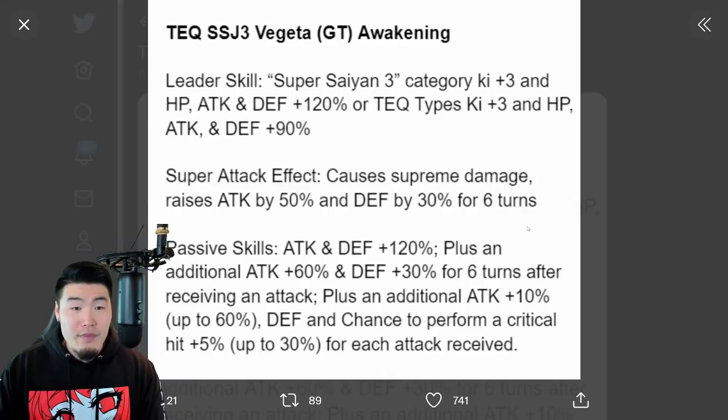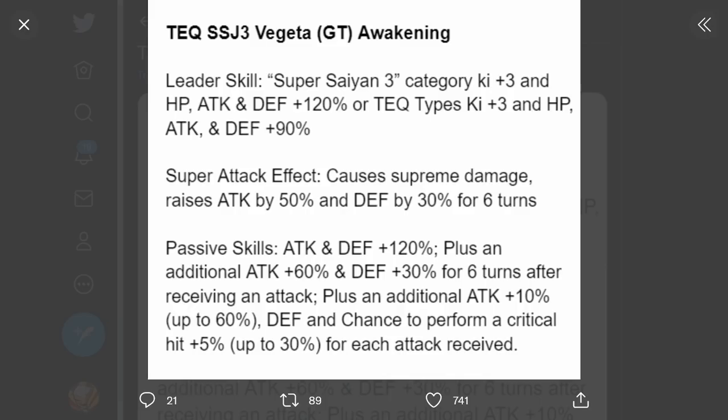Let's start with the Tech Super Saiyan 3 GT Vegeta. Leader skill is Super Saiyan 3 Category Ki plus 3, HP attack and defense plus 120%, or Tech type Ki plus 3, HP attack and defense plus 90%. Super attack causes supreme damage, raises attack by 50% and defense by 30% for six turns. Passive is attack and defense plus 120%, plus an additional attack plus 60% and defense plus 30% for six turns after receiving an attack, plus attack plus 10% up to 60% and chance to perform a critical hit plus 5% up to 30% for each attack received. Overall looking pretty solid.